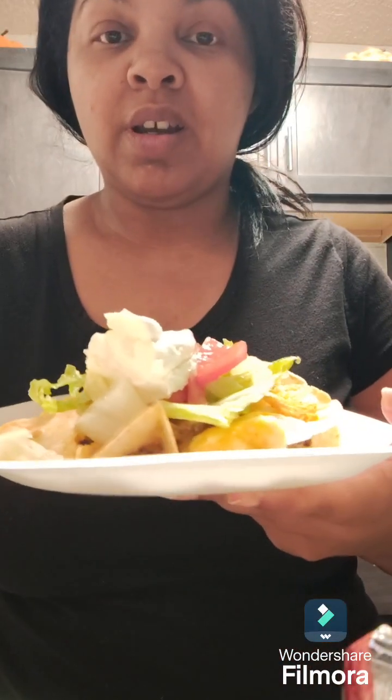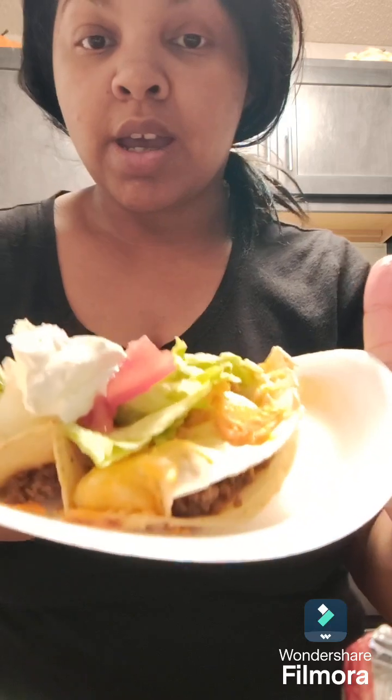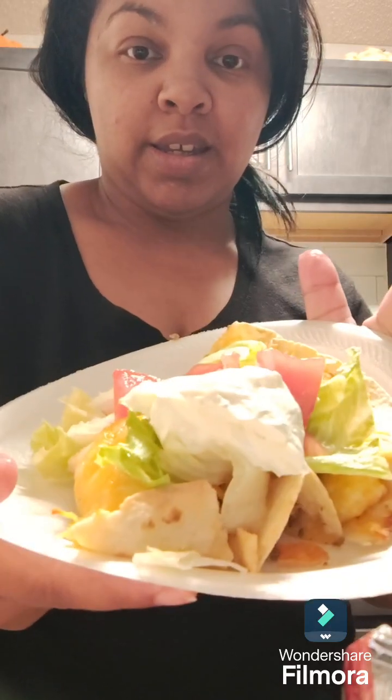Just look at how that looks — that looks so good! If y'all like this video, hit that subscribe button.